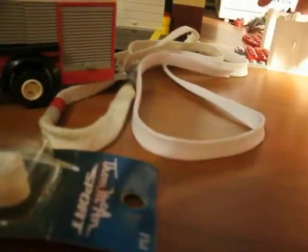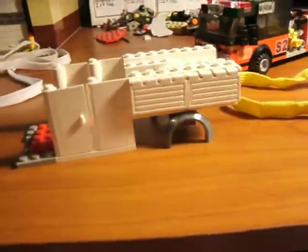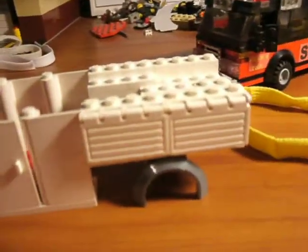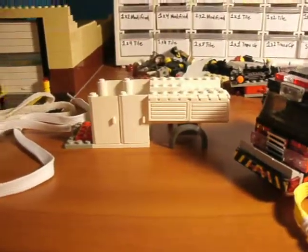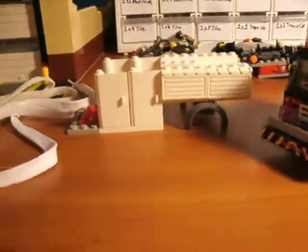I'm gonna need you guys' help on this — trying to design a new Lego fire truck using some of these parts. Whatever I make, it's gonna be put on eBay for selling. So I'm just building for fun. If you want a tower, a ladder, just a straight stick, or a rescue squad, whatever — just let me know in the comments below what you guys would like me to build and sell.